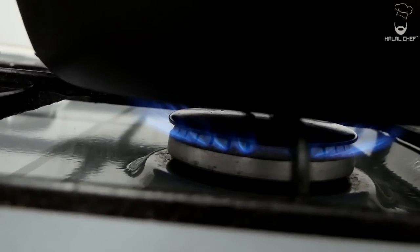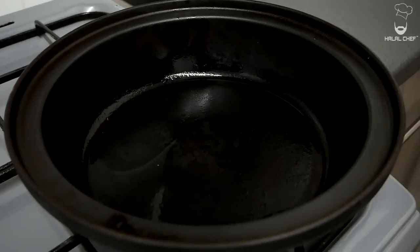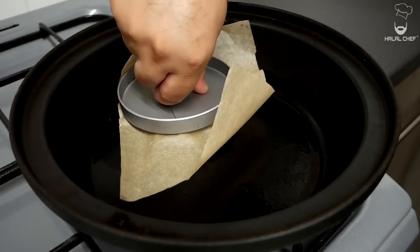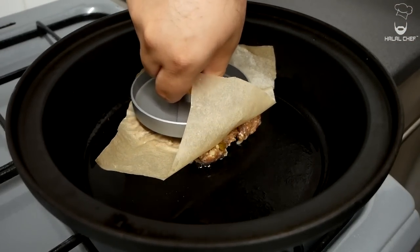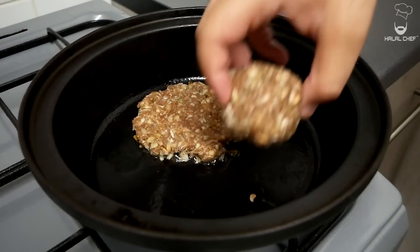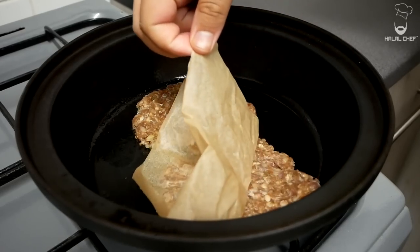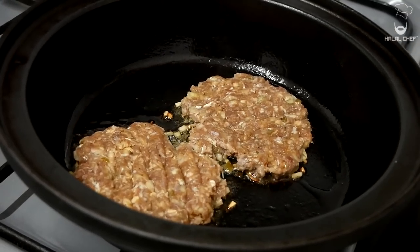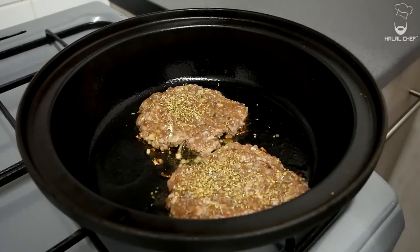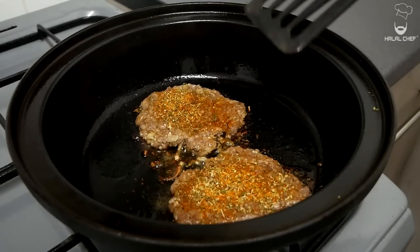Let's cook our smash burgers. Turn up the heat to around medium-high with a light touch of oil. Spread that. When the pan is nice and hot, in with your meatballs — add the paper and smash them. Bismillah. You want to let this cook for around two minutes until we have a nice sear, then throw in some dried oregano and the same seasoning we used before. It's been around two minutes, let's flip this.